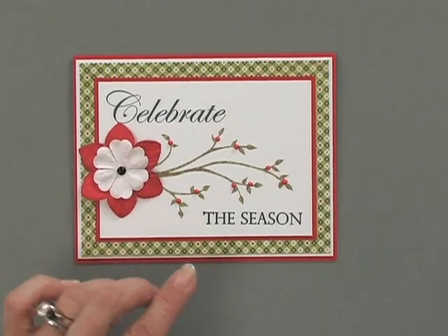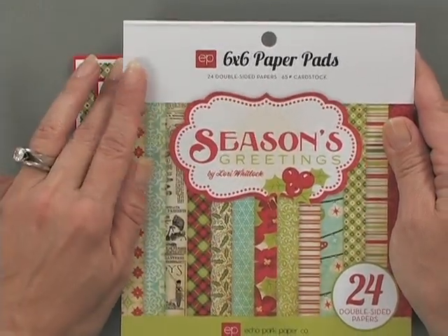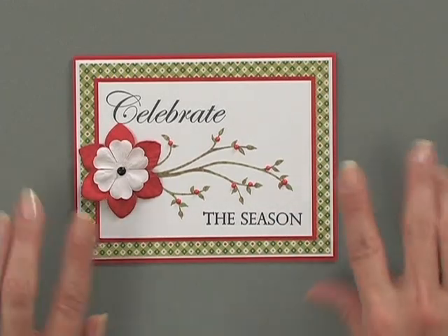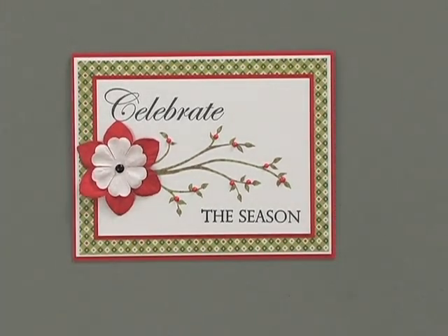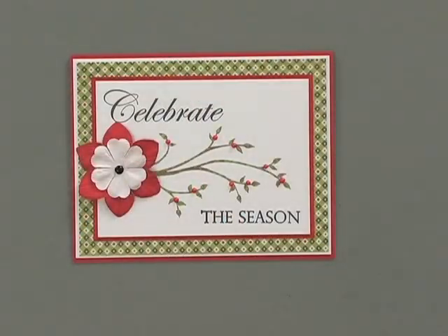The pattern paper for this card came from the new Echo Park 6x6 paper pad called Seasons Greetings — it's a really cute pad with so many fun patterns. You can see how quick and easy this is; it's not a lot of layers. All I did was layer my focal image and do a little framing for my card base, and the card is done. Even though it has a flower, brads, and pearls, it's still flat enough to mail in an envelope without any extra postage.